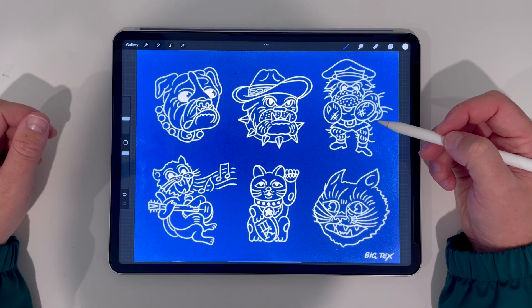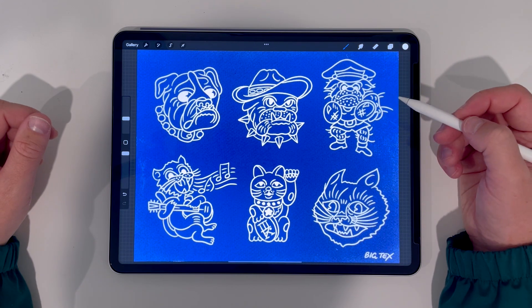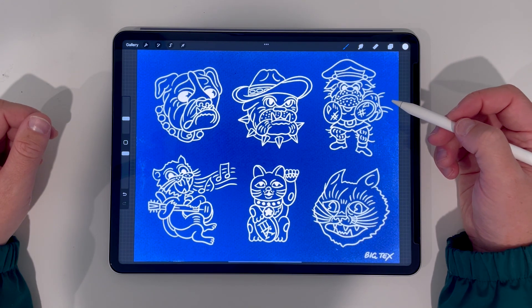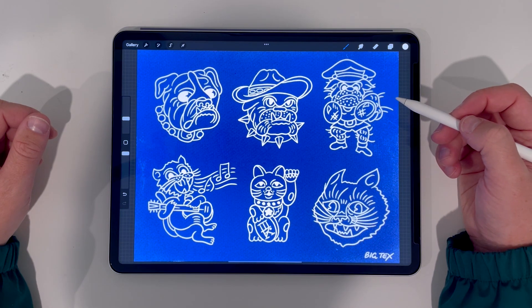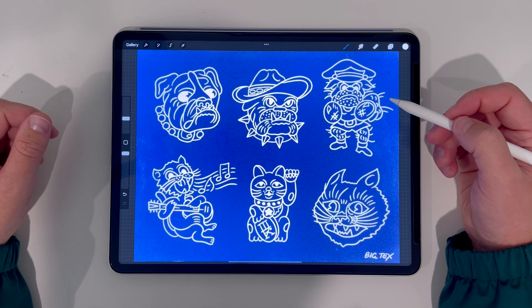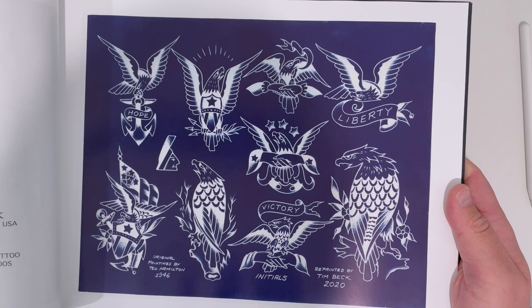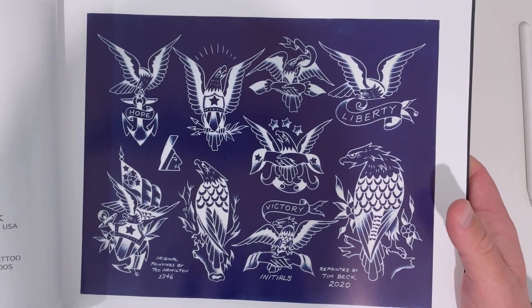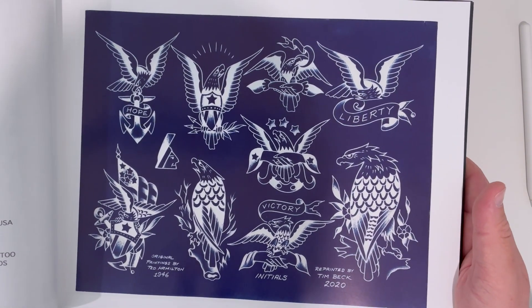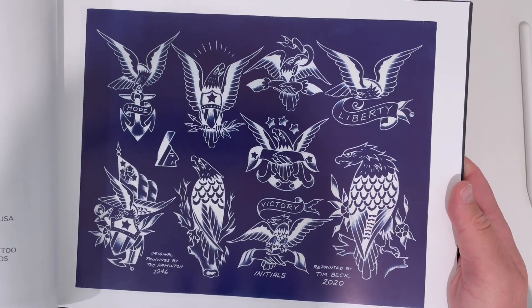Now that our lines are down we could actually stop here if we wanted to. A lot of cyanotype flash is just lines anyways. All of the Percy Waters stuff in that book is pretty much just lines or fully filled in white sections. A lot of the stuff in the blue book is just lines too, but let's check out one page in particular. This page is by Tim Beck and I really like it because it has the little whips off of the wings and the body of the eagle like it was maybe shaded with color pencil or spit shaded with watercolor.